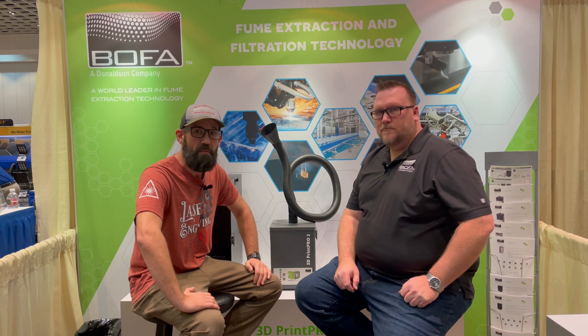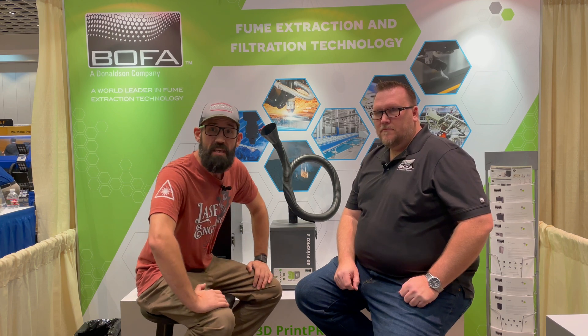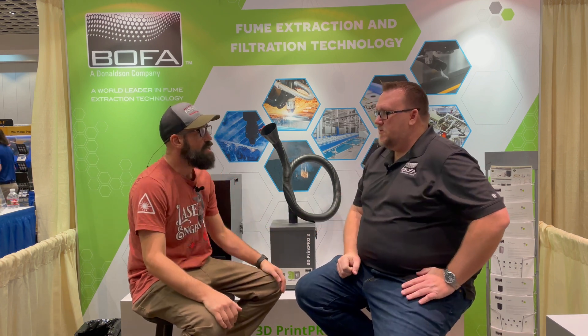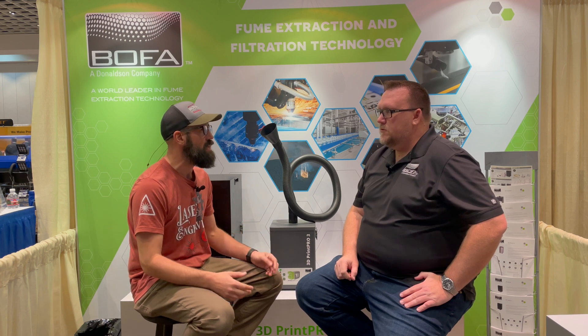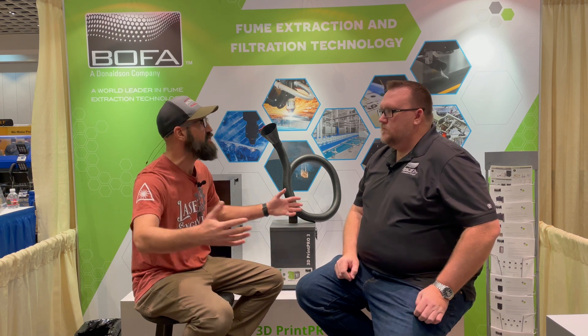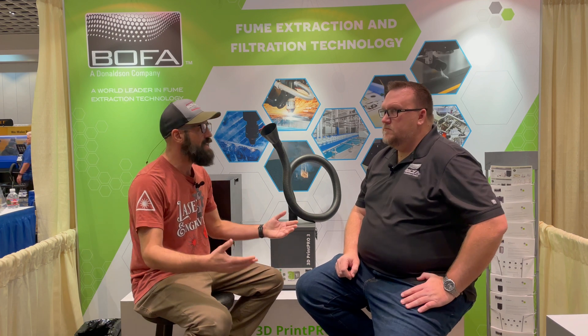I'm here with Brian from BOFA America. BOFA makes one of the best fume extractors on the market today for laser engraving units. Brian's been nice enough to sit down and talk with me about fume extraction, why it's important, and get into some of the nitty-gritty. We were having a conversation about fume extraction and CFMs — how that relates to the CFMs your fume extractor has versus the volume of the machine you're trying to hook it up to. Why does that matter?